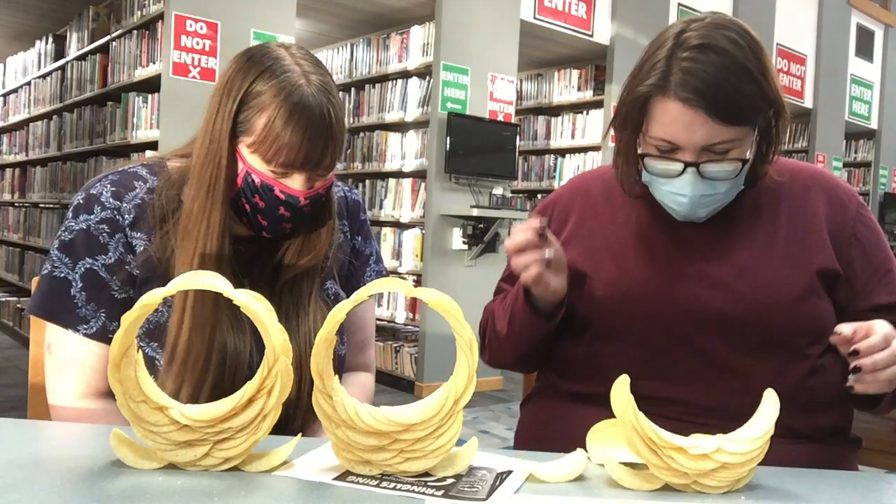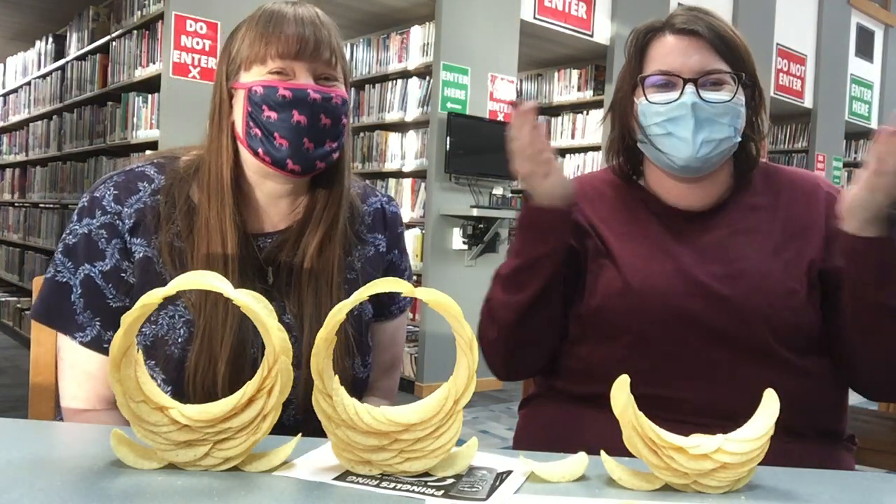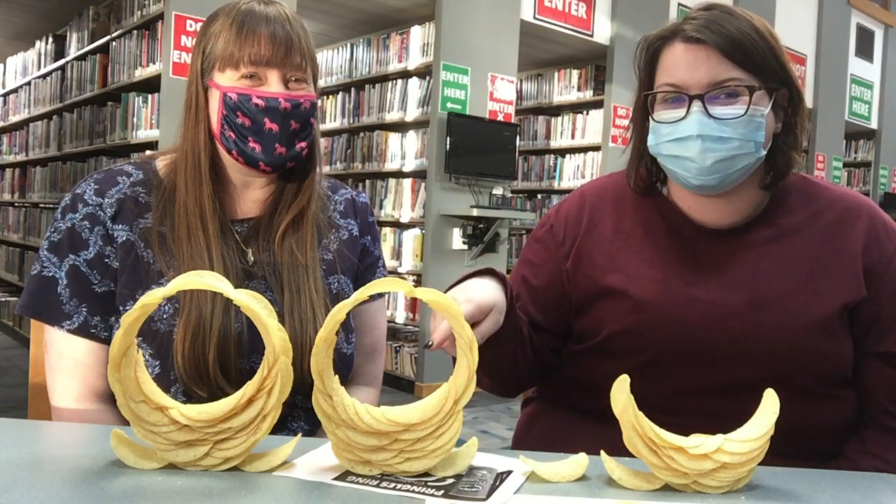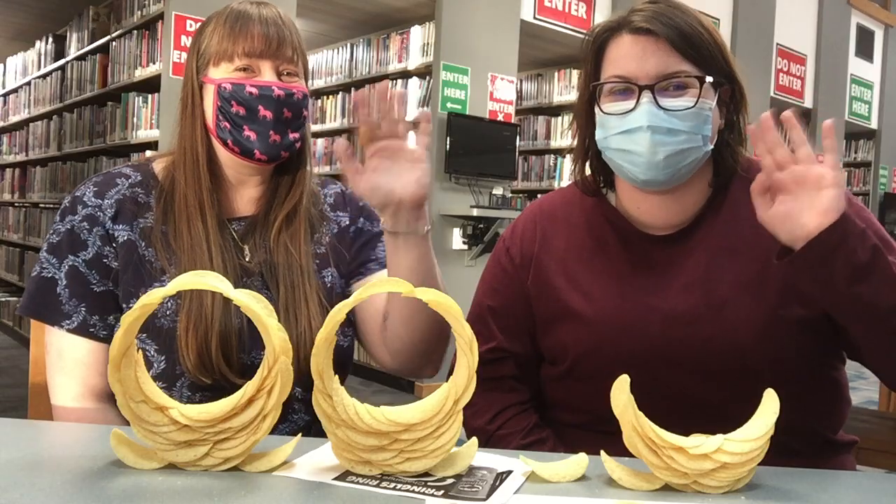Oh no — that's okay, that's okay! You can try it all over again, and hopefully they'll end up like this. All right, we'll see you in a couple weeks, bye!